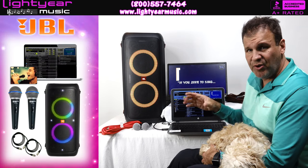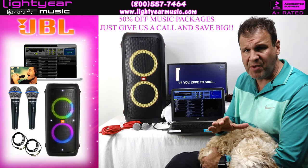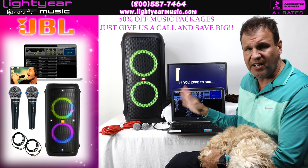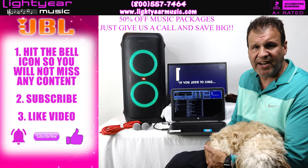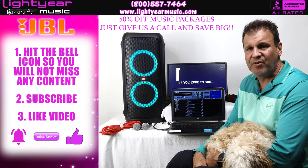Everything included is $1,199 — the music alone is worth more than that. We also have a 50% deal going on right now for any upgraded music packages, so give us a call. My name is Chuck from Lightyear Music. Please like the video, subscribe to our channel, hit the bell for notifications, and thanks for watching.